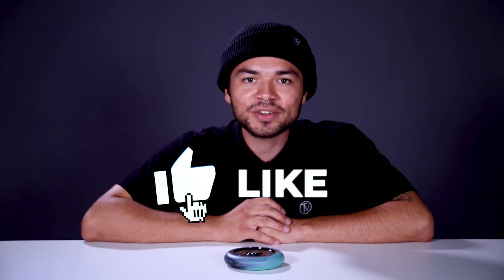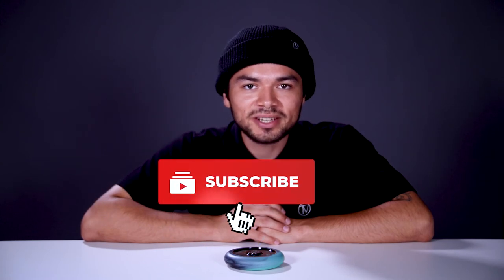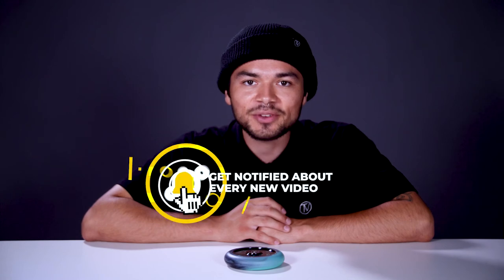With all that being said, don't forget to like, comment, and subscribe. Hit that bell notification to be notified every time we make a new upload. If you do want to find out more about this wheel, make sure to click the link below in the description, and I'll see you in the next video.